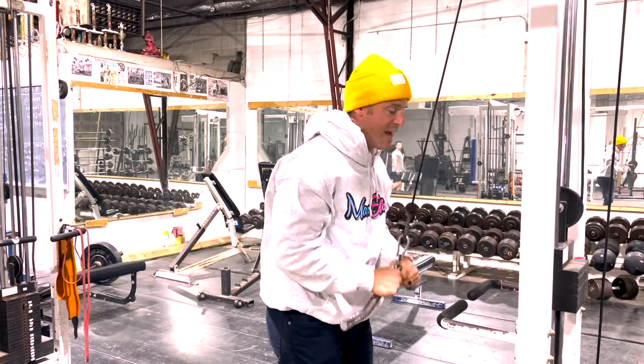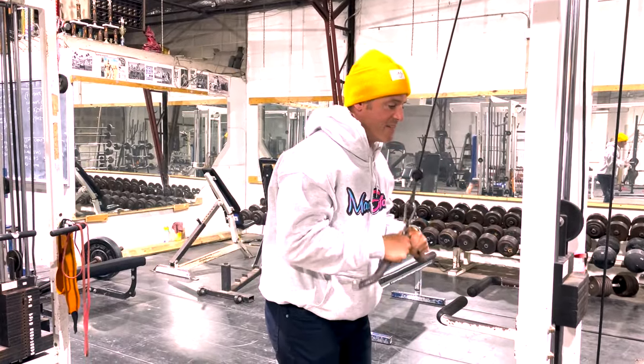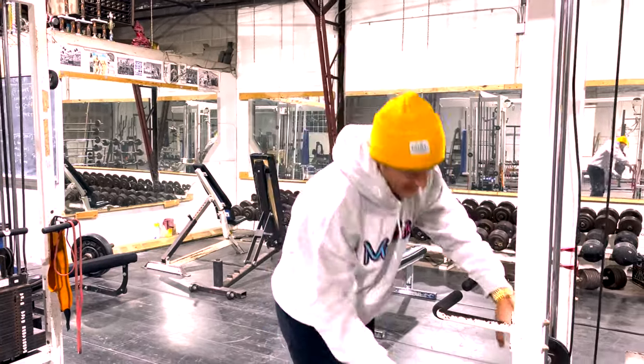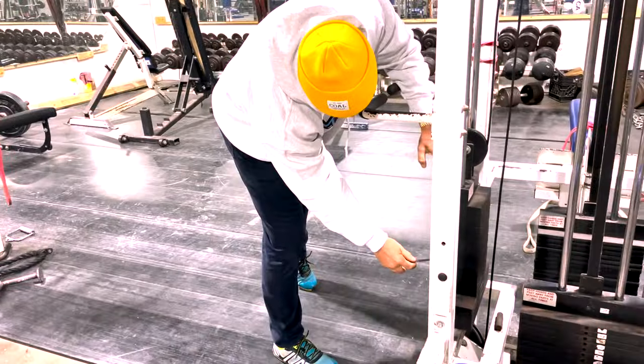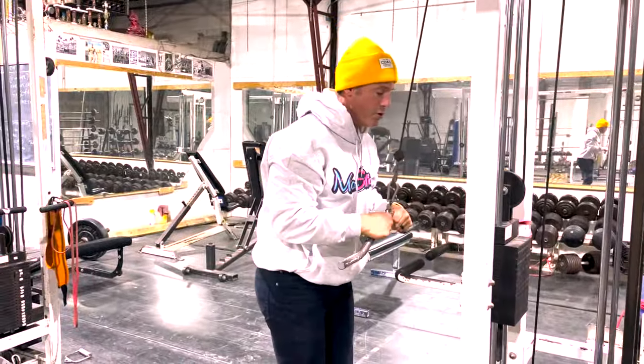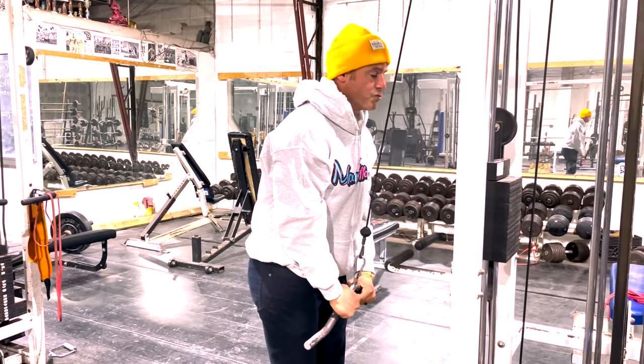You kind of ratchet it — so like hit, stop, hit, stop. As the weight goes heavier it might look a little different. He just posted something about that the other day — it would be like boom, boom, boom, almost like a four-stop ratchet.